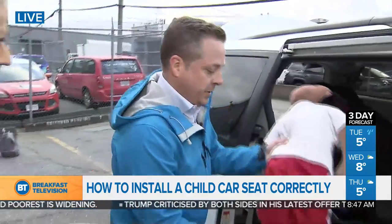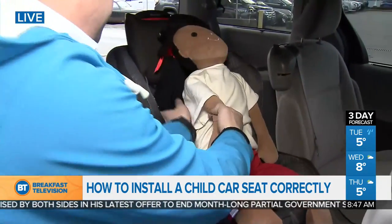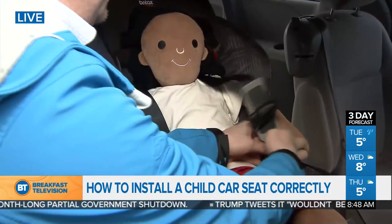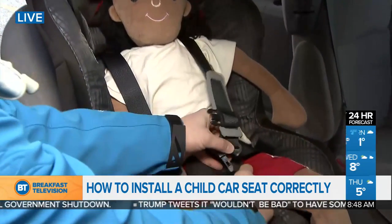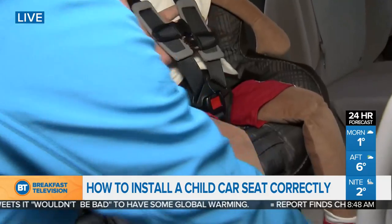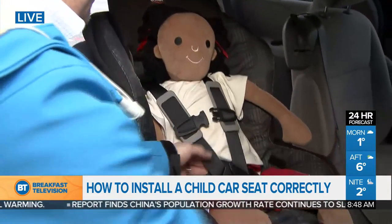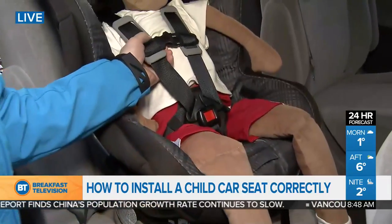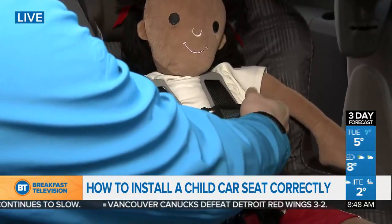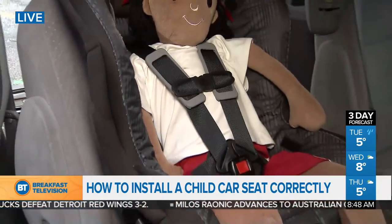For placing the child into the seat — this doll is the equivalent of a 30-pound three-year-old. Place the child in, put the straps over the shoulders, make sure there are no kinks and everything is straight, then click it in and pull it tight. To check tightness, put your finger by the shoulder — if you can just get your finger under, that's perfect tightness. Then click the chest clip, aligning it with the top of the child's armpits. That child is in there nice and secure.